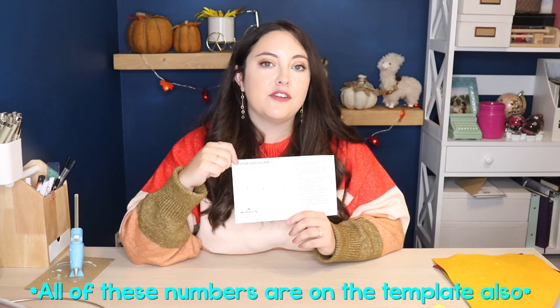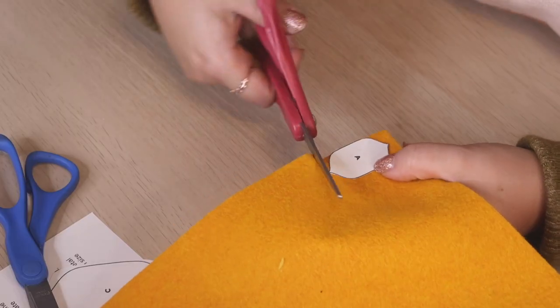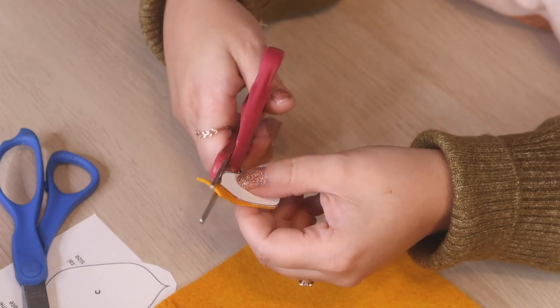The next two flowers use the same free succulent template from Hallmark, linked in the description. For the medium flower I cut four of piece A, three of B, and three of C; for the large flower I cut five of A, four of B, and six of C. To speed things up I tape the template directly to the felt, cut a rough rectangle around it, and make a few quick snips to point each end — no tracing or measuring needed.